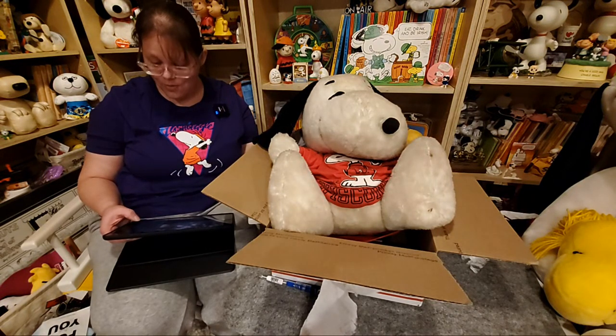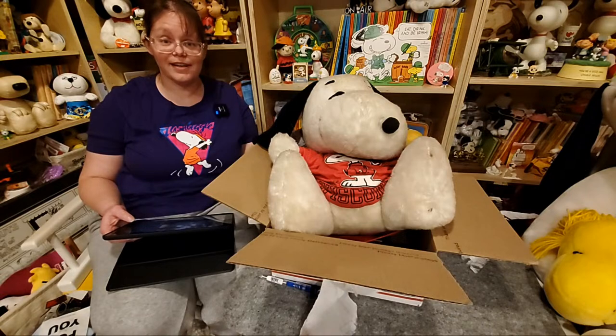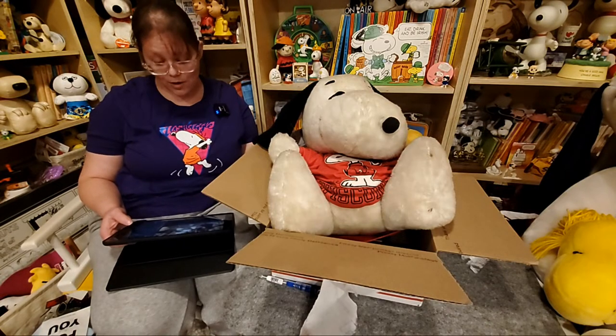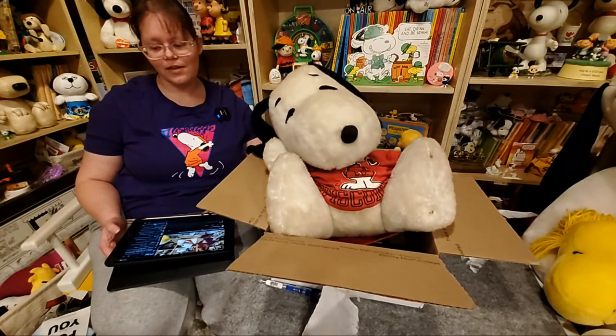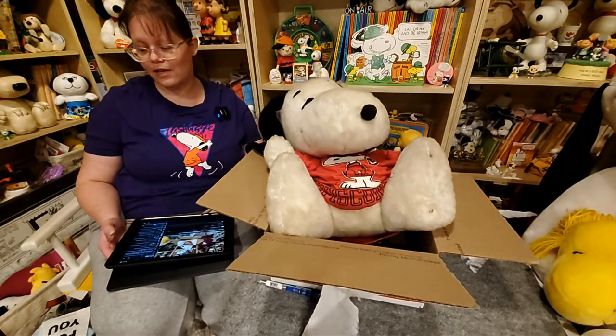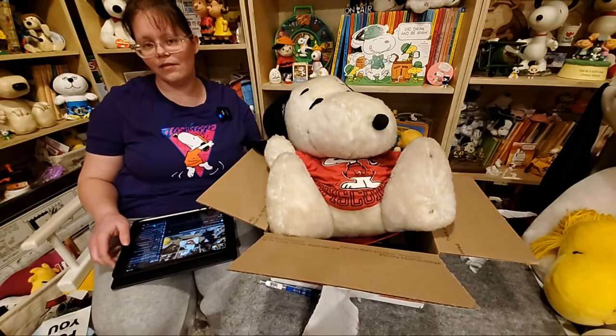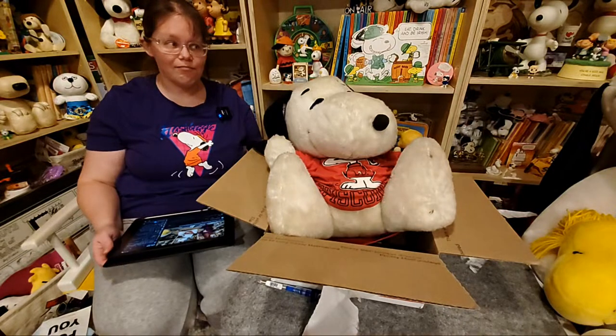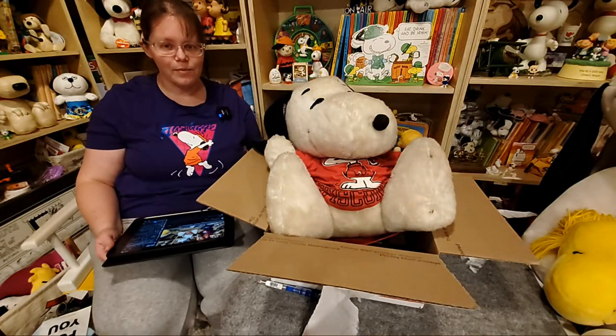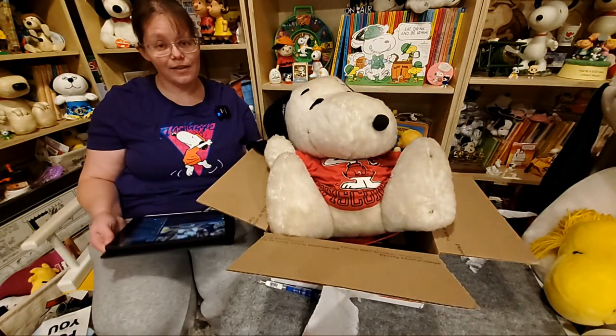The nurse Lucy Colorforms set has Rerun in it, which is a rarity — you don't usually see collectibles with Rerun, especially as old as the nurse Lucy set. Of course that might have been when Rerun was pretty new, so maybe that's how they got him in. That's pretty cool — thanks for pointing that out, Debbie.